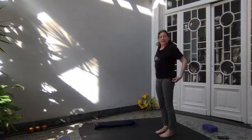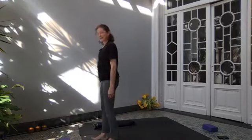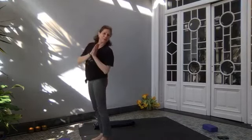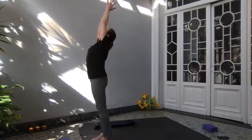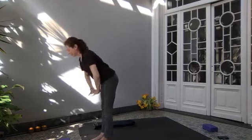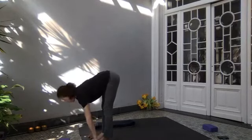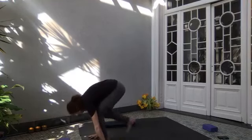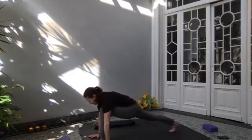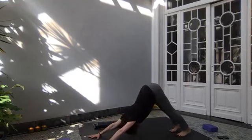I only have two minutes left and I haven't even done my sequence — whoops. We're going to waddle to the front of the mat, and I'm going to take a little extra time — sorry again. Inhale, lift the arms, look up. Exhale, forward fold, head down. Inhale, coming halfway up. Exhale, bend your knees. Step your right leg back, step your left leg back, and lift your hips up — downward facing dog.